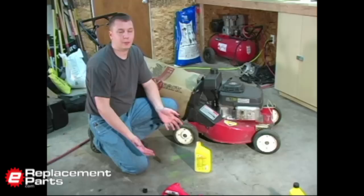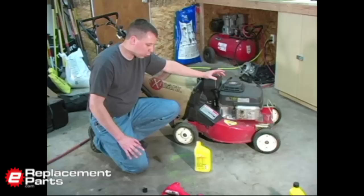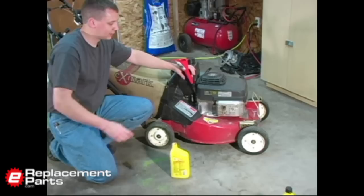Now it's time to replace the oil in the mower. You can use any brand of automotive type oil you want — the brand's not important. Many engine manufacturers also make their own oil, and those will work great as well. Most lawn mower engines are going to use either a 30-weight oil or a 10W-30. Today I'm using a 10W-30. Your owner's manual that came with your mower ought to tell you which oil to use.